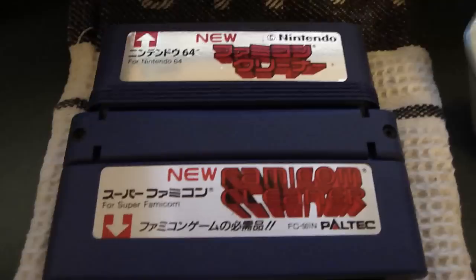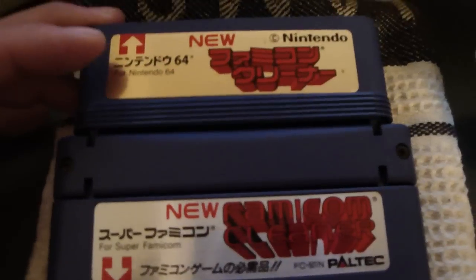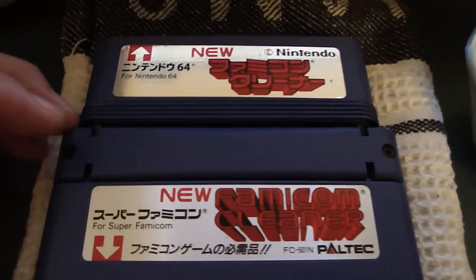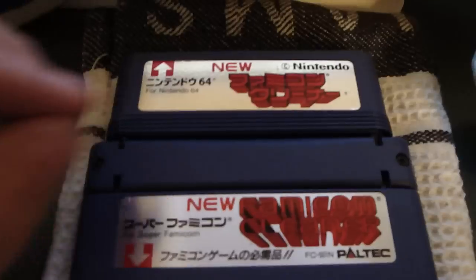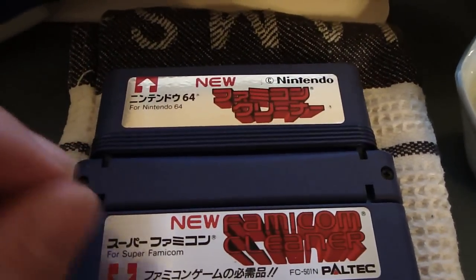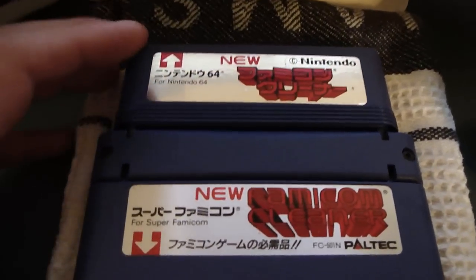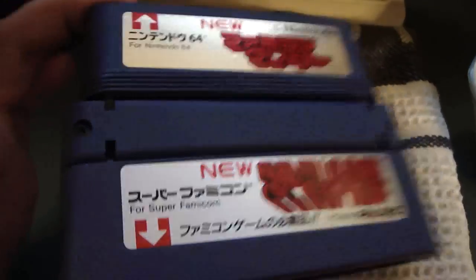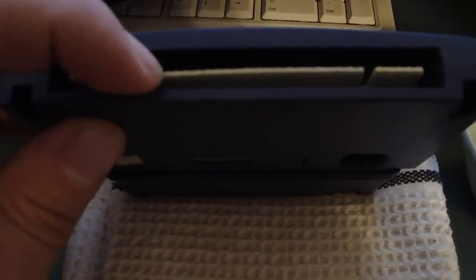Luke here, and today I want to show you something kind of interesting: the Multi Super Famicom, Famicom, and N64 cleaner. This is basically the same thing we probably all remember from the NES cartridge cleaner — the NES had some cotton material wrapped around plastic on the bottom, and you'd wet it down with water or rubbing alcohol and push it into the system to clean the contact points. This is the same thing, only it has all three systems wrapped into one cart, and it has a pretty strong-looking sponge pad.